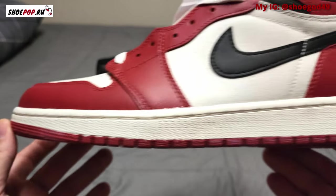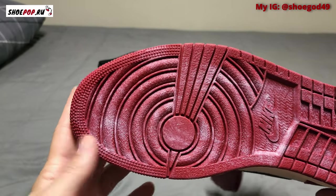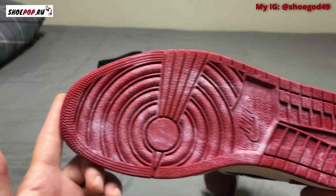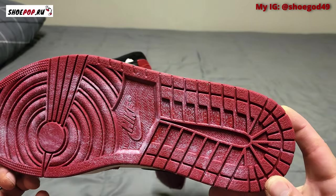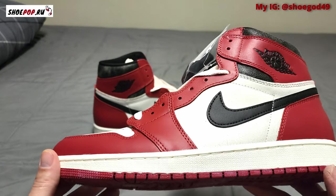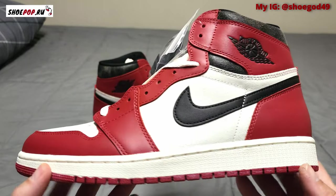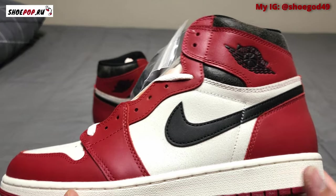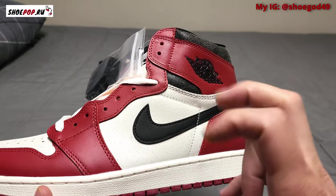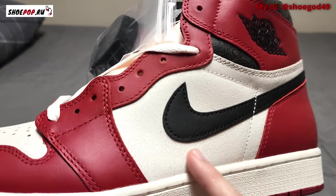The midsole is your standard Jordan One midsole. The bottom of the shoe, though — that's what's different, and in my opinion it's kind of stupid. They make it look old and dusty. I don't know why they decided to do that. You're not going to see that when you're wearing them, but hey, that's Jordan Brand for you.